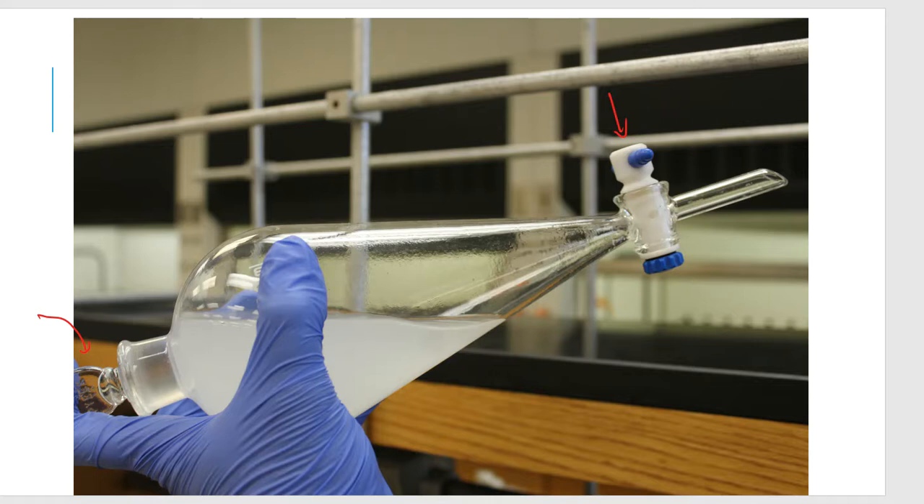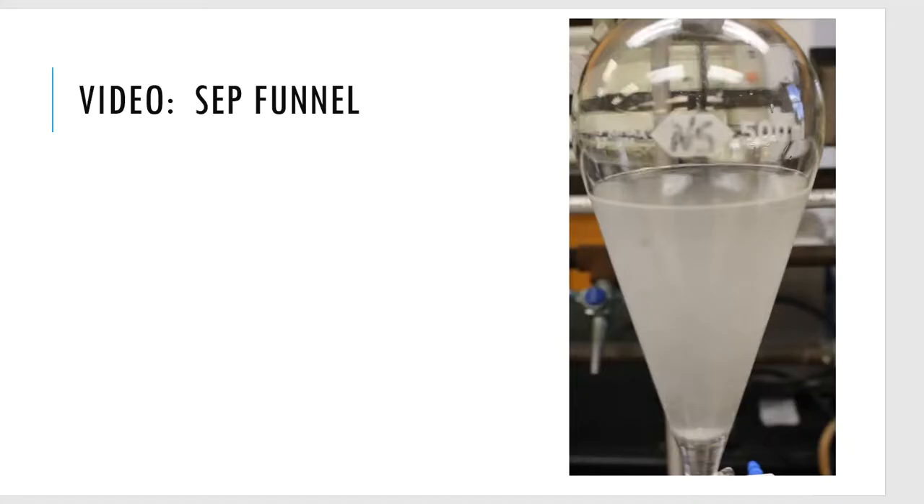I'll roll it, rock it, open it to vent it, close it back — roll, rock, vent, close. Then I put it onto the holder on the ring stand and allow it to separate. Here's a video of that process showing the methylene chloride addition to the separatory funnel. That cloudy layer is the water with a bit of clove oil to extract, and the small clear portion settling at the bottom is my first addition of methylene chloride.